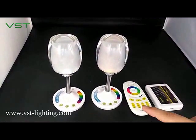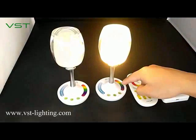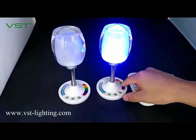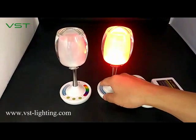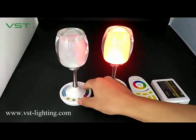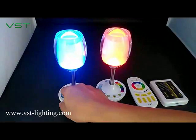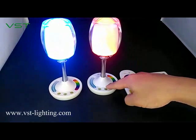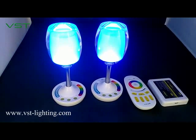Maybe you can't see it clearly but there is still a little light. Here you change the color and you change the brightness. If you touch the mode, there are totally nine different modes.